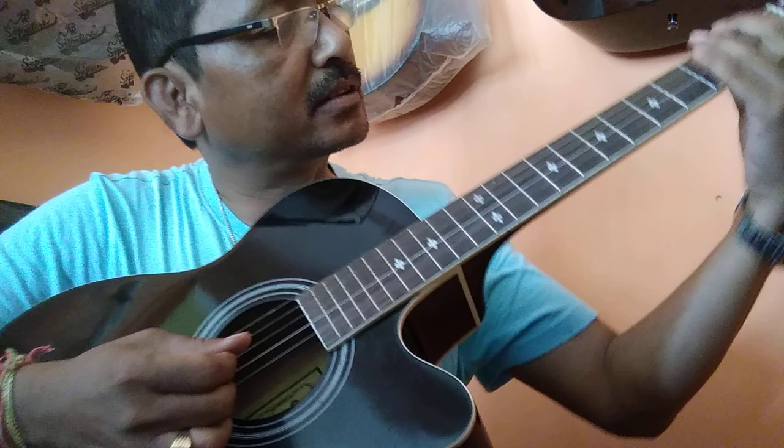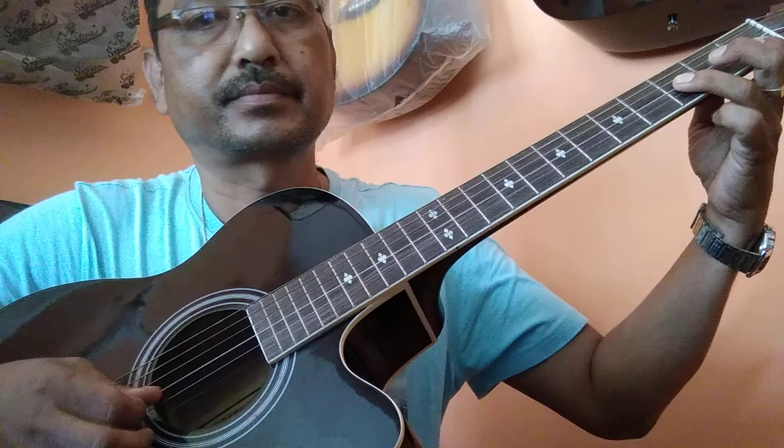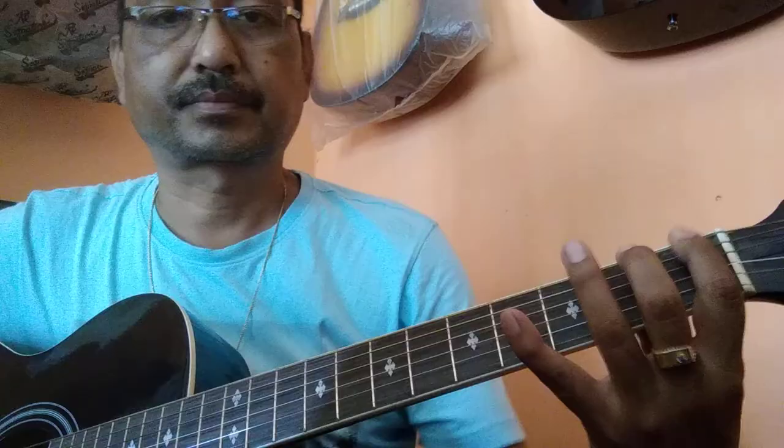Fourth string open. I'm doing one finger use and other finger use.